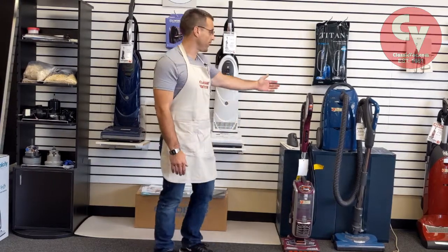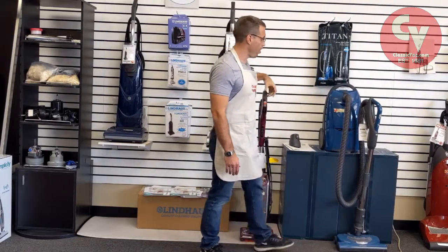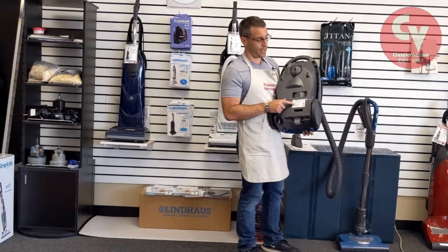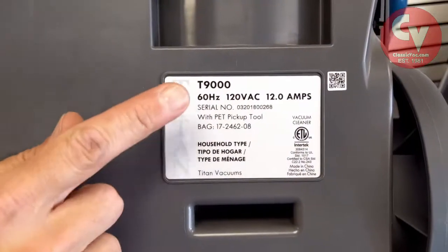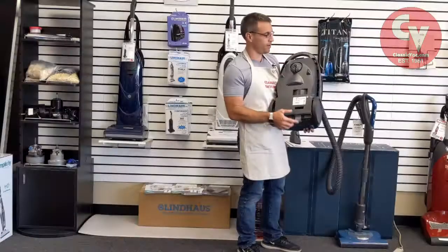Different types of vacuums — we have canister vacuums. Canister vacuums are the type with the hose. Typically the canister has a model number on the bottom of the canister unit, sometimes the back but usually the bottom. You can see here there's a silver sticker with the model number on it.